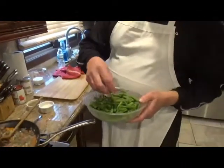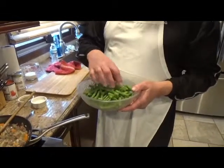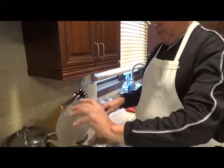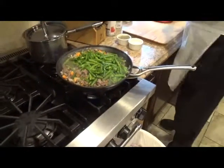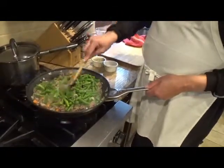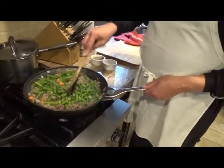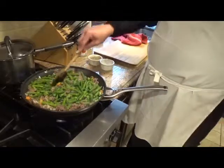These are string beans that I blanched in some salted water. They're halfway cooked, not cooked through — they're going in full.